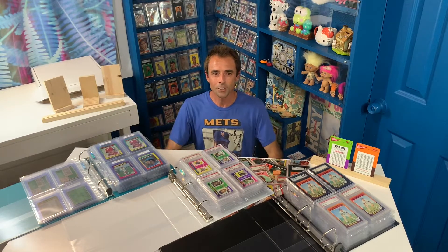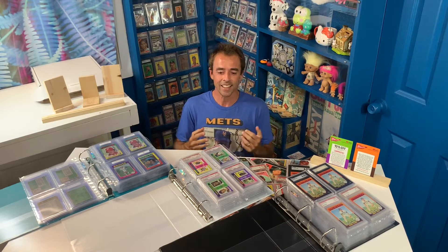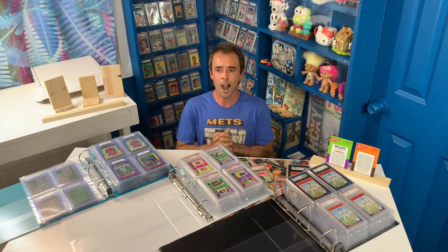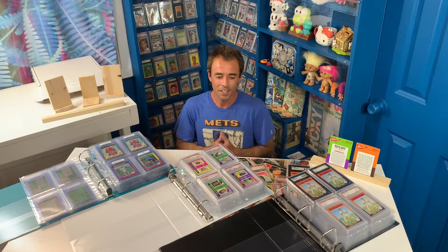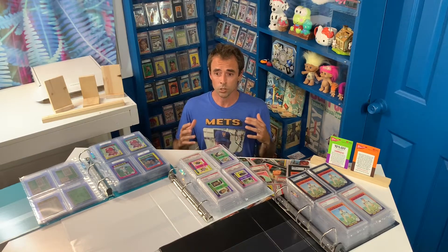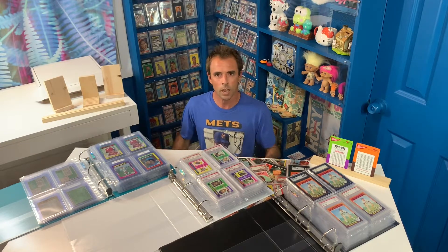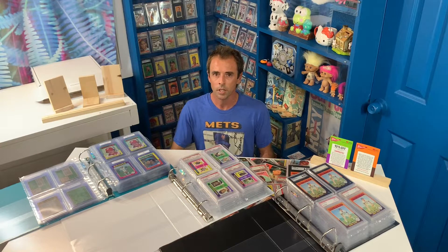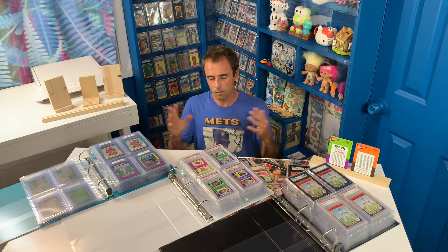Hey, what's up guys? Welcome back to Double D Vintage Baseball Cards episode number six. Super fired up — this is super exciting for me. I get to talk about baseball cards and the thing that I love to collect. I just can't stress it enough, and my mind's kind of blown right now. So many of you guys have left some amazing comments and subscribed to me — it means so much to me.